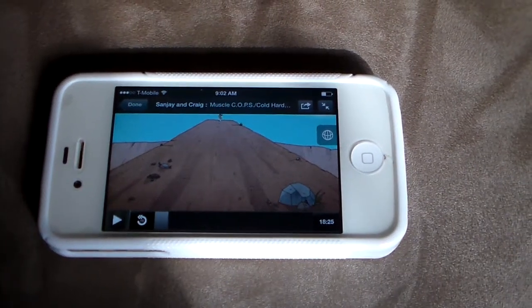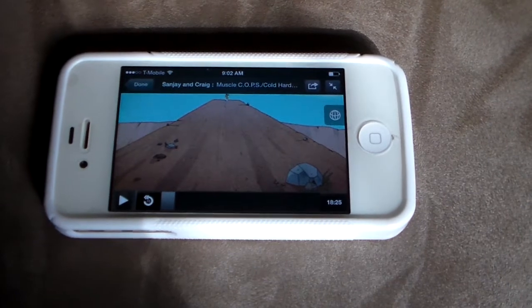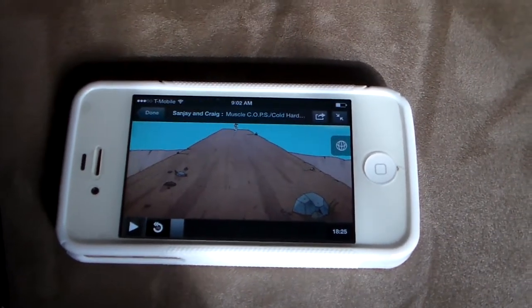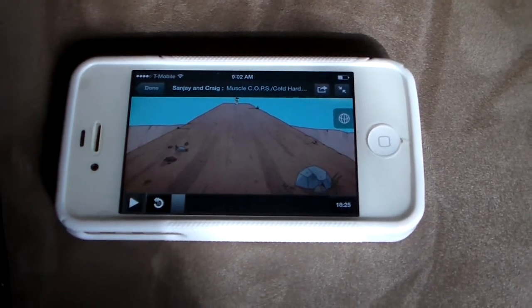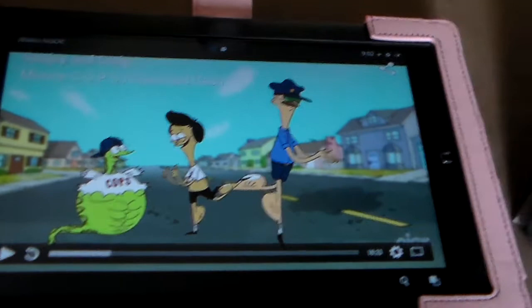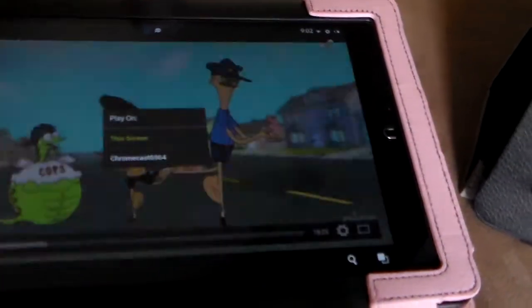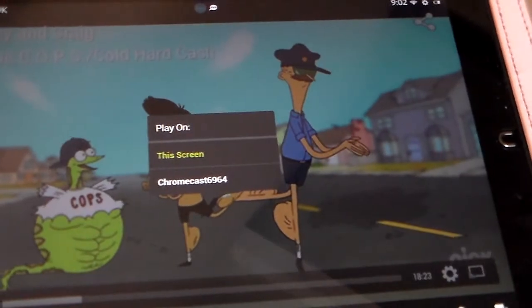This is my iPhone 4S, and I was trying to upgrade Hulu Plus to cast to my Chromecast. Early October, they released an update where you could cast to your Chromecast. Over here on my Android tablet, on the very bottom right, if I click on the Chromecast button, it gives me an option to cast to my Chromecast.